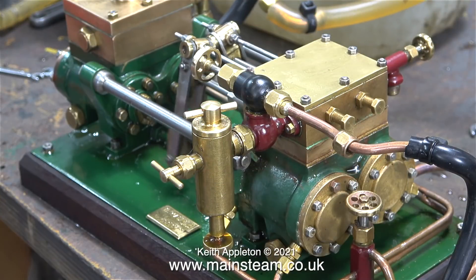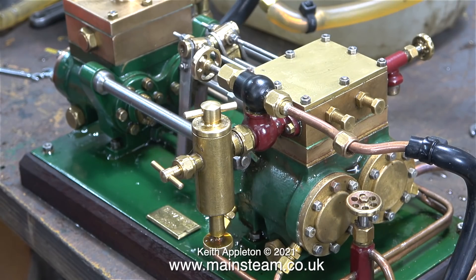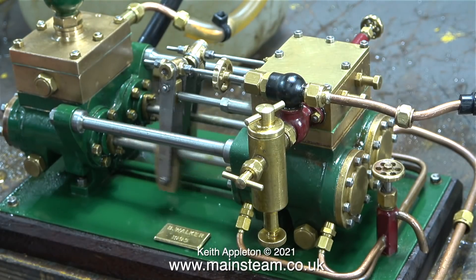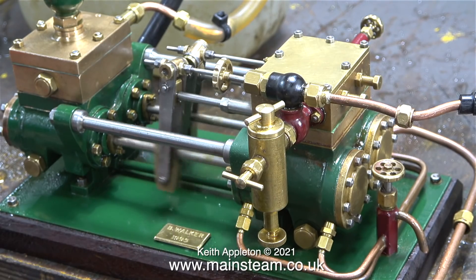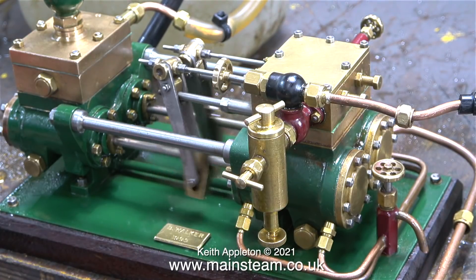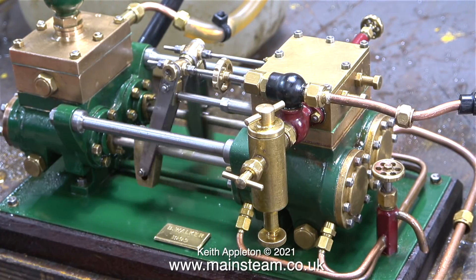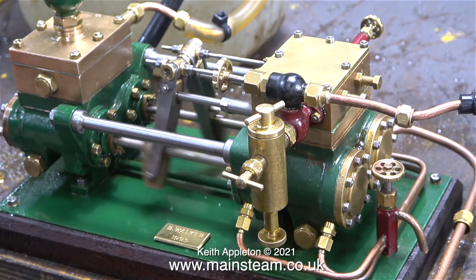One of my regular viewers, Bruce, asked me why I never turn up the exhaust sound — well actually I do, so just for you Bruce, here is the exhaust sound turned up once I stop speaking. That's the end of this short series. Stay healthy, thanks for watching, and I hope you found it useful. Are you ready for this, Bruce? I'm turning up the volume now.